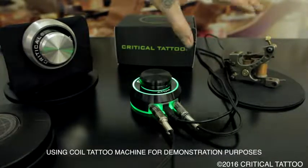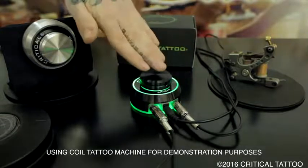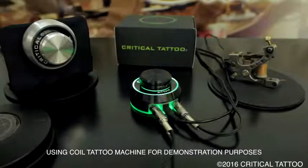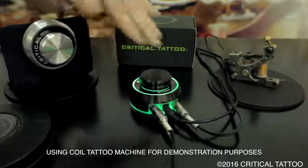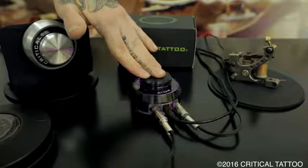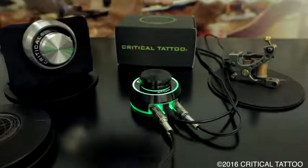For those of you using rotary tattoo machines, you can enable our jumpstart feature by pressing and holding the center knob until the second light blinks to indicate that it is in jumpstart mode. To disable this mode, press and hold the center knob until the second light blinks again to indicate jumpstart mode is disabled.